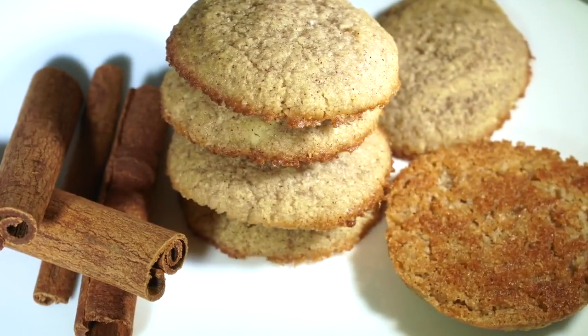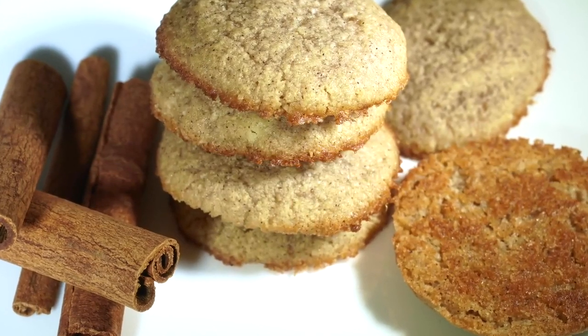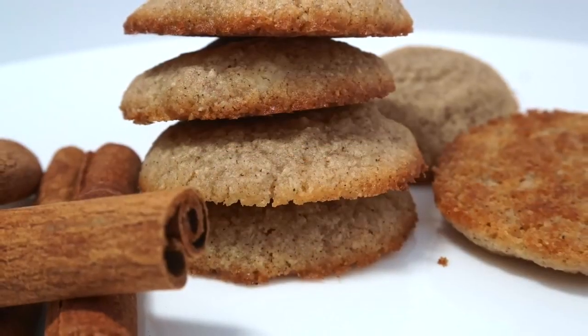And then you have your cookies! Thanks for watching, and until next time, this is how I Keto. Take it easy, guys — bye-bye!